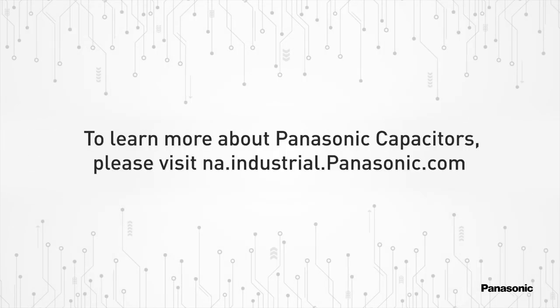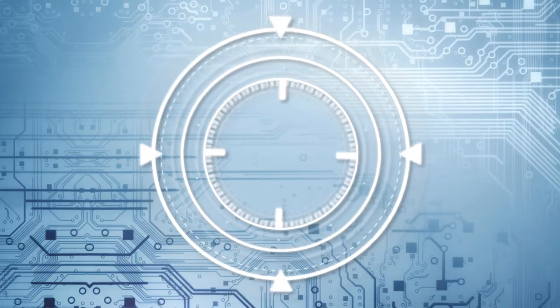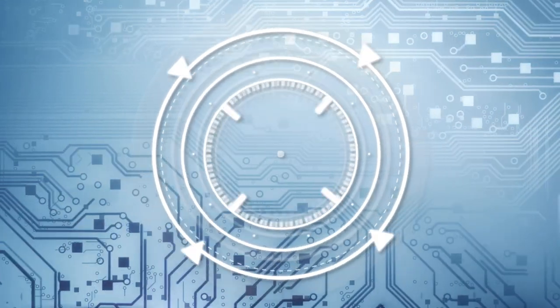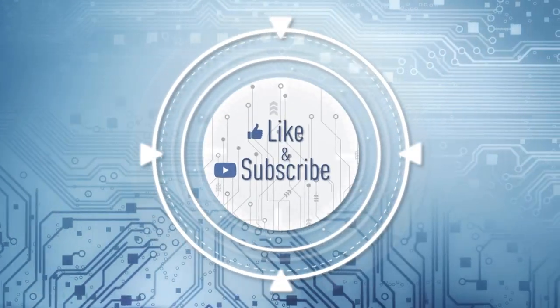To learn more about Panasonic capacitor products, please visit na.industrial.panasonic.com. And don't forget to like and subscribe.